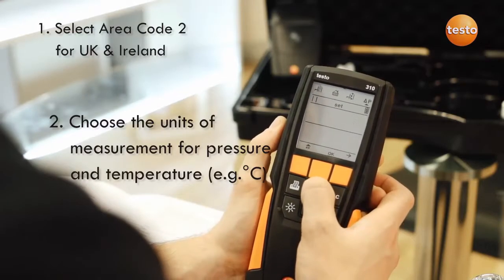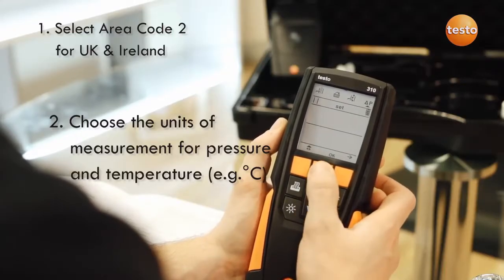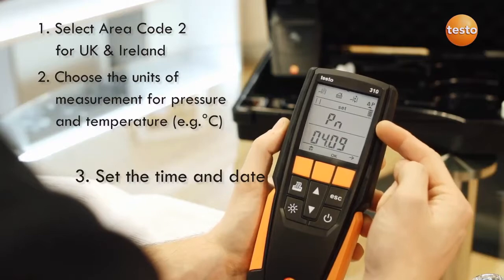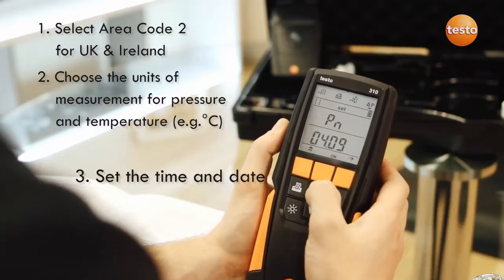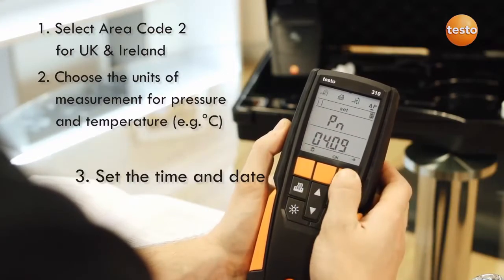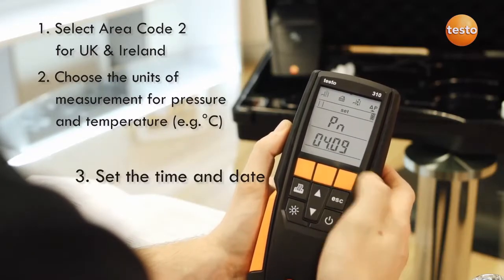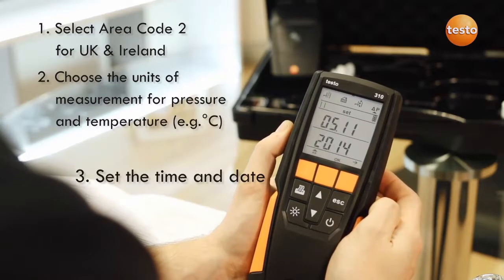Next you'll be taken through setting the units of pressure and temperature, then you can set the time and date. The 310 uses a 24-hour clock and shows PM as PN and AM as AN due to the display. With this in mind, you can navigate through the time and date settings.